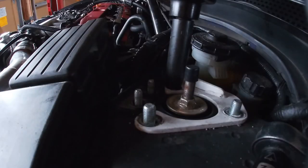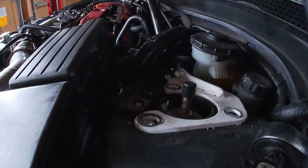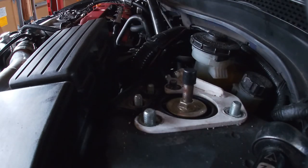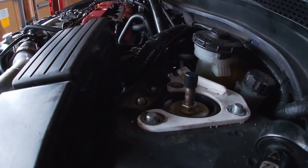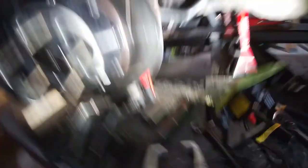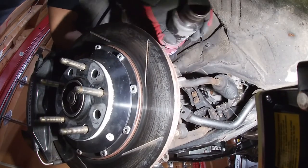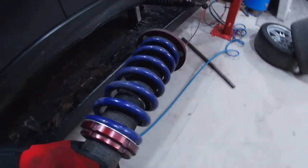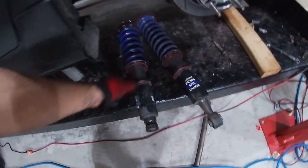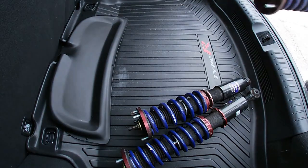Now we're going to remove the bolt from the top of the coilover. Once you get to the last bolt, make sure you're holding the coilover with your opposite hand or it will just drop. Once you've got a good grip on that, you can remove the bolt. This will come out much easier than the rear — it has enough clearance and space to just be removed. And that's how you're going to remove your suspension. Apply everything you've done to this side to the other side, and you'll have all four out in no time.